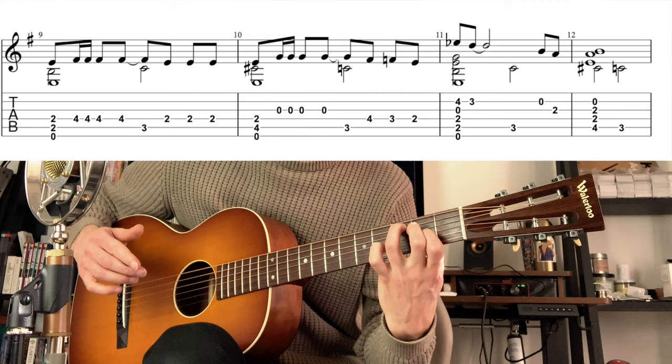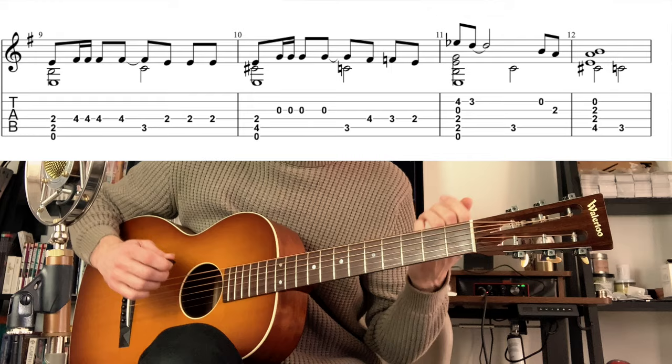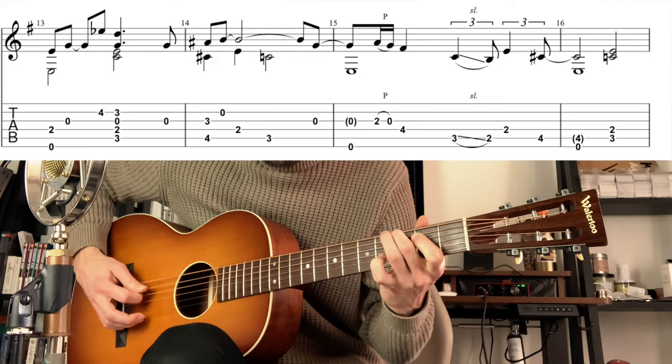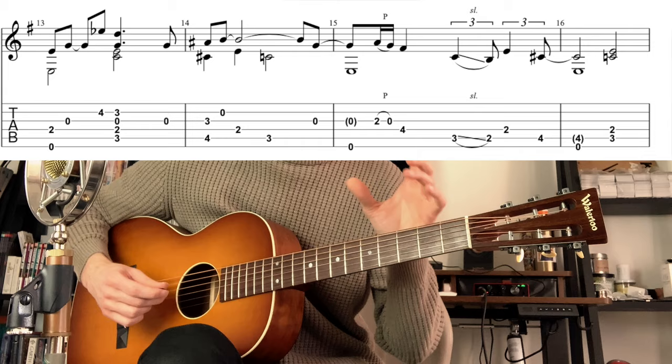Which perhaps is not the easiest if you want to respect really closely the length of every note. On the next line I'm starting the main melody — I add the melody while always keeping this famous movement, which is the signature of the James Bond theme.